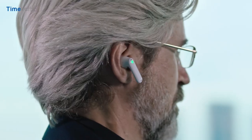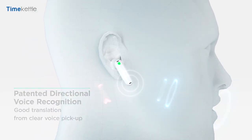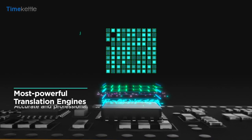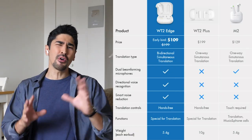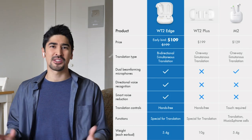It's certainly on the inside that the WT2 Edge brings it to a whole new level. You've got a bi-directional simultaneous translation feature coupled with smart noise reduction, which means the WT2 Edge can accurately separate your own voice within a 25cm radius — set as the speaking area — from irrelevant ambient noise. This significantly increases translation accuracy to up to 95%. Now you can speak freely and naturally without any delay, like a normal conversation. But that's enough theory — let's try them in real time.